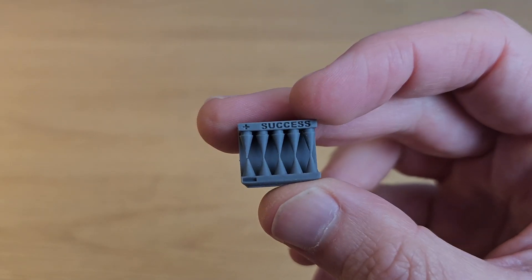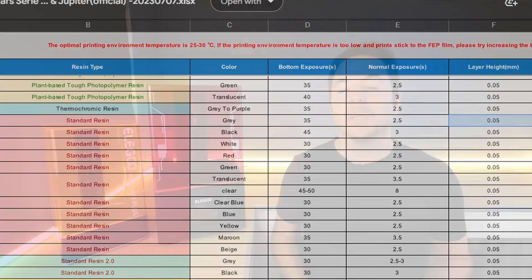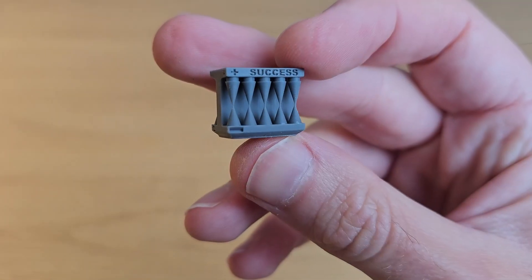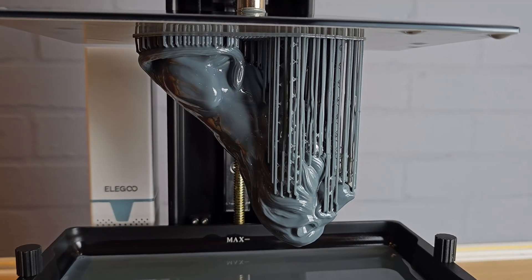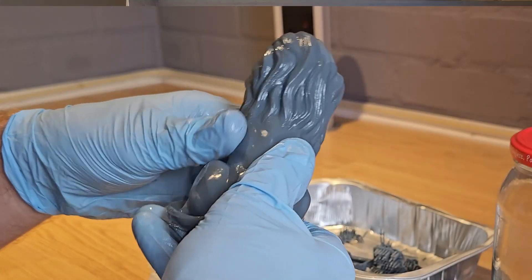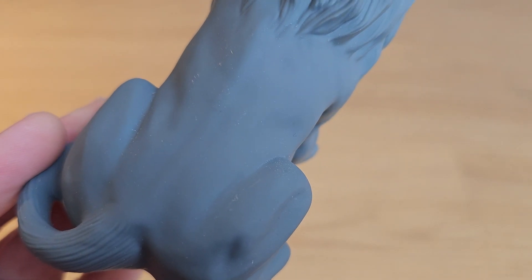To find the ideal exposure time for this resin I printed a couple of quick test models, starting with Elegoo's recommended 2.5-second exposure time. I found this a little underexposed so I increased the exposure time to 3 seconds, which worked well. Using my 3-second exposure time I printed this Lion from Gem Lucky, who has some great free models on Colts 3D — I've linked to their page in the description. One big test for quality on resin 3D printers is to print large curved smooth surfaces, and this lion's back looks pretty flawless to me.